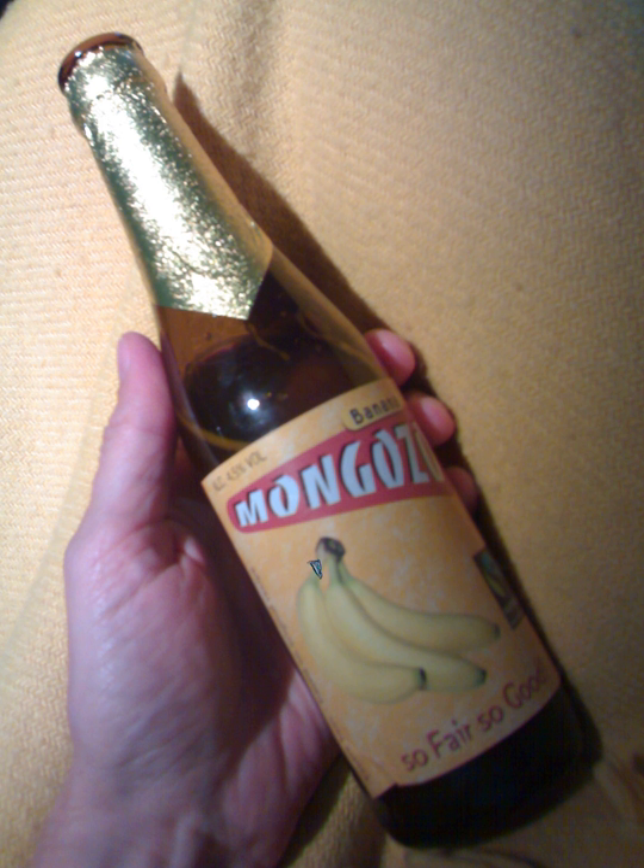In commercial production, the beer may first be pasteurized before packaging to stop fermentation and extend shelf life. Commercial brands include Mungozo Banana Beer and Raja Agashia.